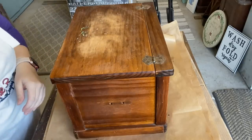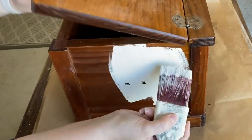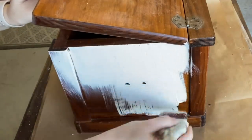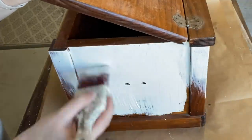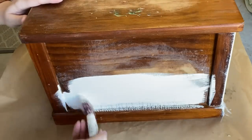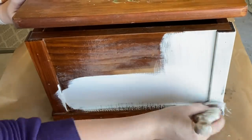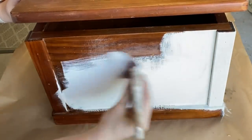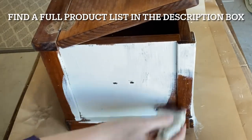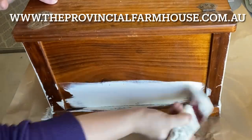After cleaning, I'm going to be using Dixie Belle's Endless Shore Silk Mineral Paint. This has a built-in stain blocker, so I know that any tannins are going to be blocked and not come through my beautiful cream paint. I'm going to work my way around using a synthetic brush to apply two even coats. I'm lifting up the lid because I want to keep the inside of the box its original wood color — it's in great condition, so I'm going to try to preserve it. You can find a full product list in the description box below, and you can grab those products on our website, theprovincialfarmhouse.com.au.